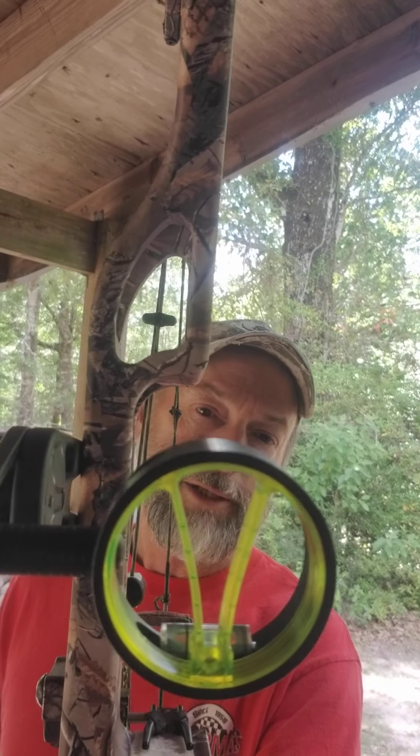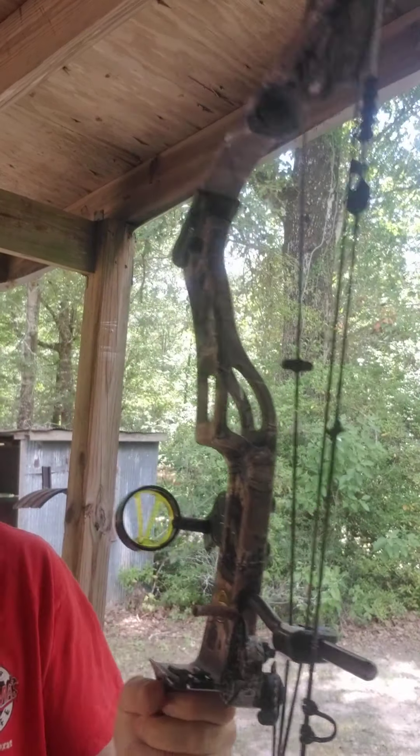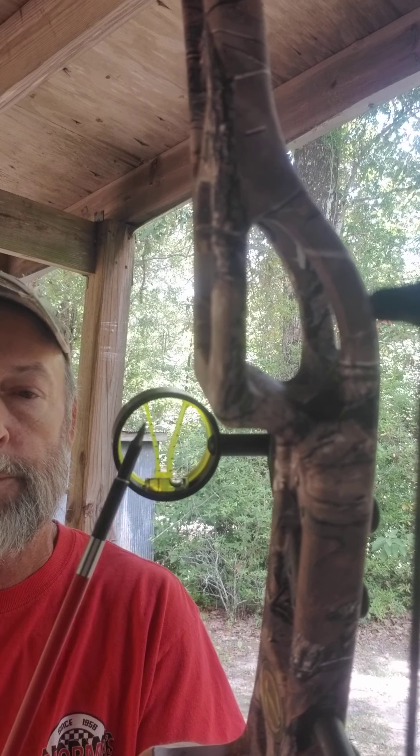Here's the sight. It's not like your traditional pin sights — it's just a V. Here's your actual view. If you'll look, if you can see it, there are little black lines on there. Call them tick marks.